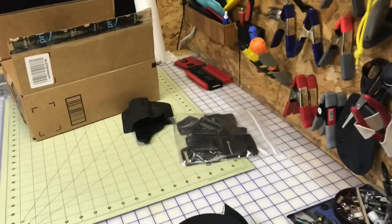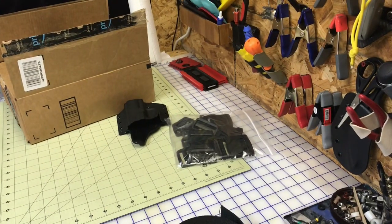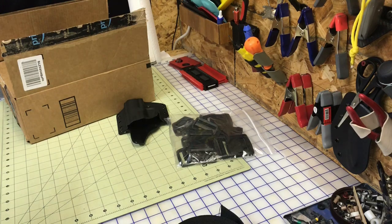The buckles, the sliders, all that stuff guys, you can get on Amazon and I'll show you what I did.